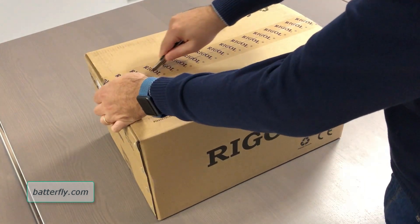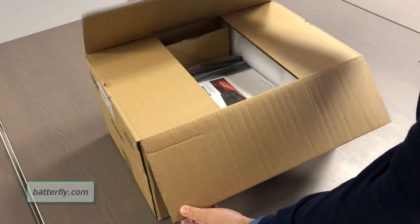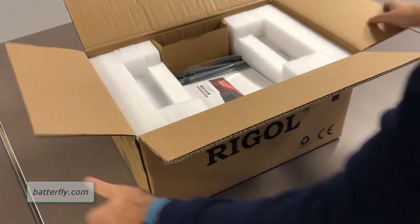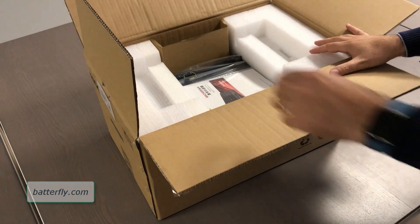So we will immediately discover first of all if it is a single box or another box, and it is a single box. Don't forget that when we ship this product, this box will be inside another box as a protection.